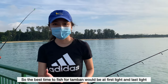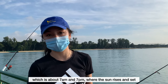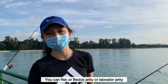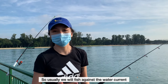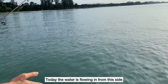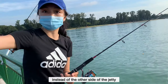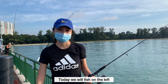The best time to fish for tambang will be first light and last light, which is about 7 a.m. and 7 p.m., where the sun rises and sets. You can fish at Bedok Jetty or Labrador Jetty — these are the two common places for tambang. Usually we will fish against the water current. Today the water is flowing in from this side, so we will fish here instead of the other side of the jetty. There are two sides; today we will take the left.